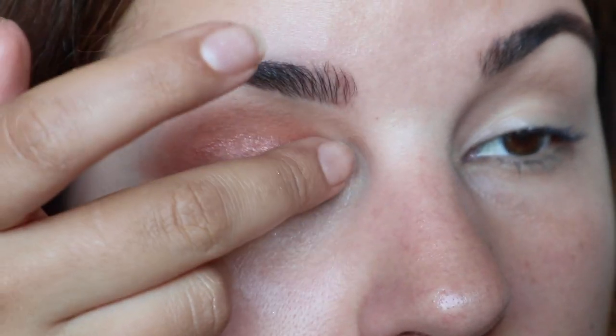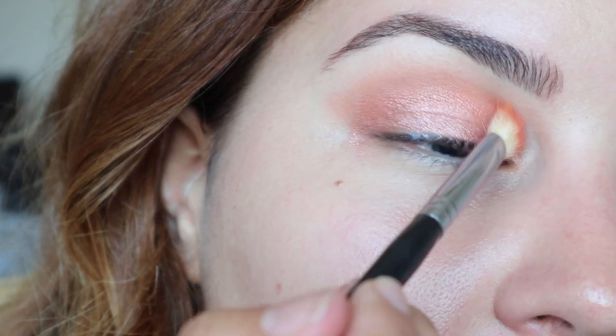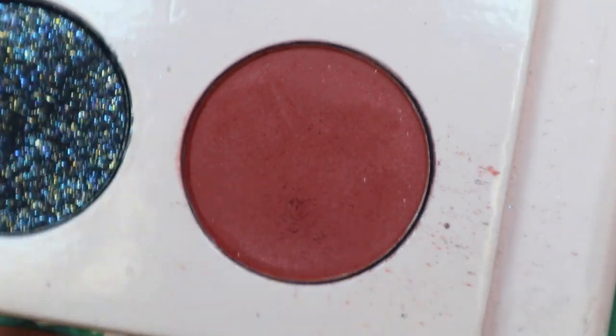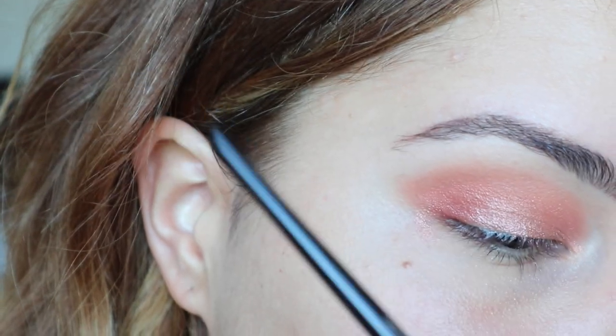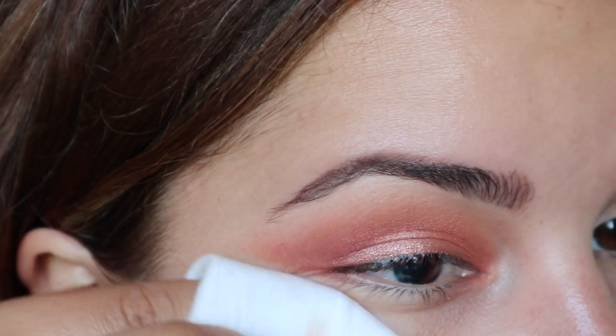Next I'm going to take the color Onana and place that all over my lid. This is a super easy color to use — that's such a pretty color. Then taking more of that Loungy shade, place that in your crease. If you can get your hands on this palette, the Too Faced Peach palette is really, really nice as well and there are a lot of shades that could work. Taking the color Wanderlust, I'm going to place that in my outer V and also a little bit in the inner corner. Then taking a little bit of micellar water to clean that up.